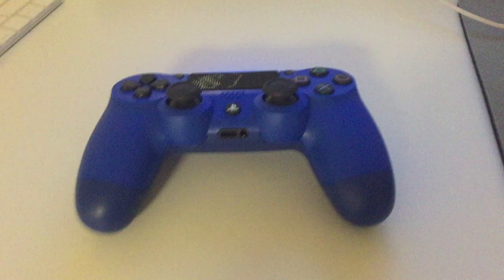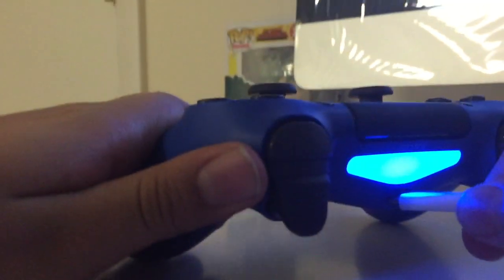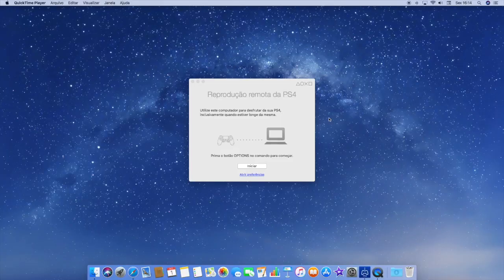Next thing you gotta do is get your controller and connect your cable to it. Once you connect the controller to the cable, you should see that when you move the controller, the PlayStation responds.